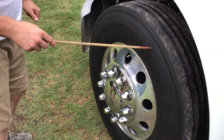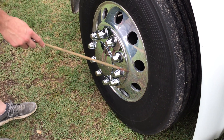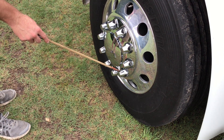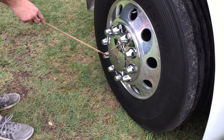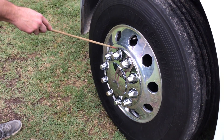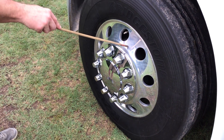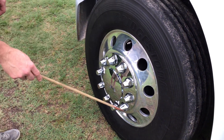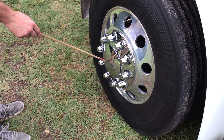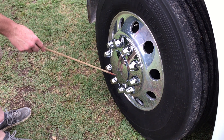This tire has 100 psi of air pressure. To check the air pressure, I would use a tire pressure gauge. My outer wheel is properly mounted and secured. All lug nuts are present and tight. They're not cracked, bent, or broken, and they're not loose. Signs of looseness would be shiny metal or rust trails around the lug nut. My wheel is free from illegal welds. My hub seal is properly mounted and secured. All nuts and bolts are present and tight. It's not cracked, bent, or broken. It's filled to manufacturer specifications, and it's not leaking.